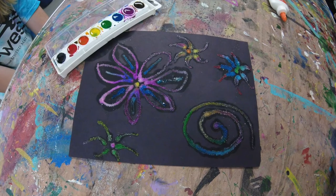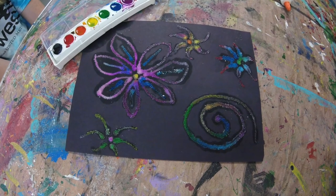Here is our finished result. I hope you enjoyed this video and have fun making your own watercolor salt firework.